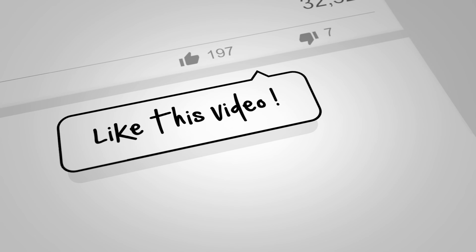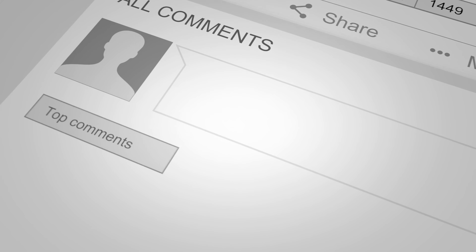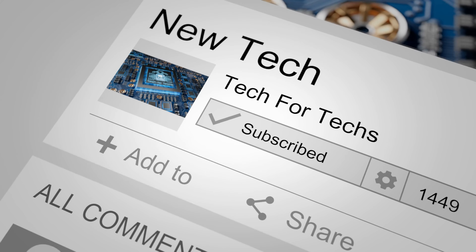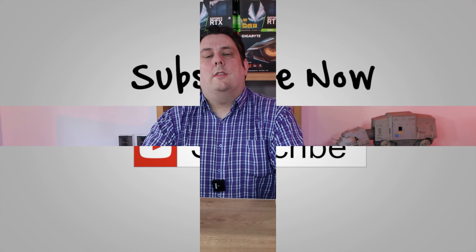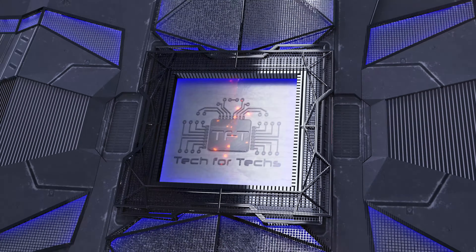Before we go on to the main video, if you would do us a favour, click that like button, subscribe, and click the bell as well so you'll get notifications of new videos and live streams. Doing all these things helps support the channel, allowing us to release more and better quality videos exclusively for you.